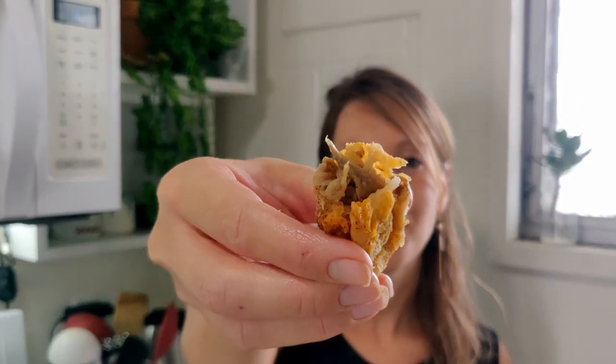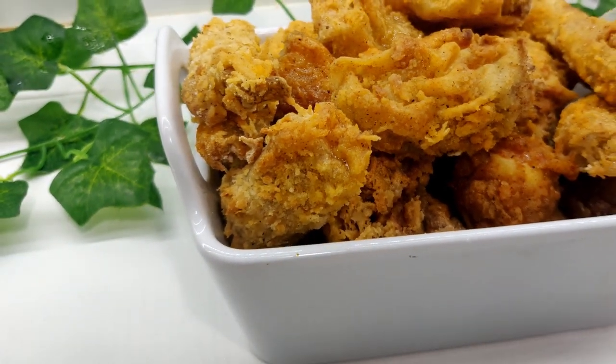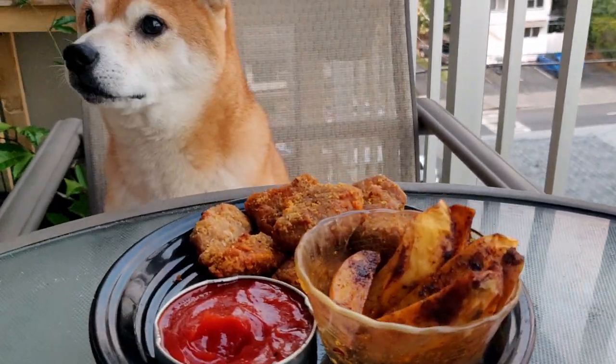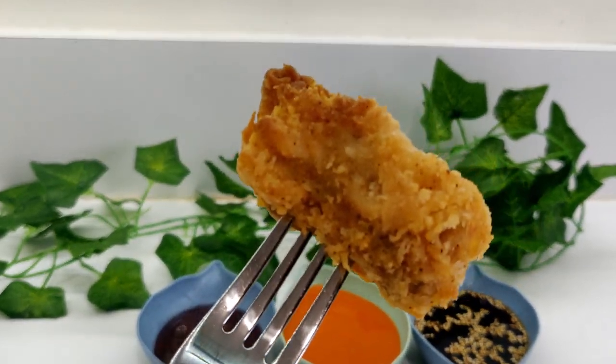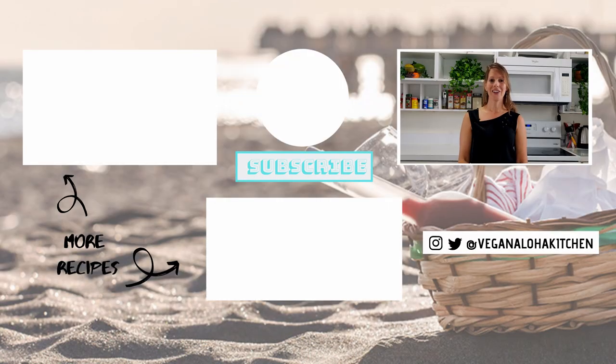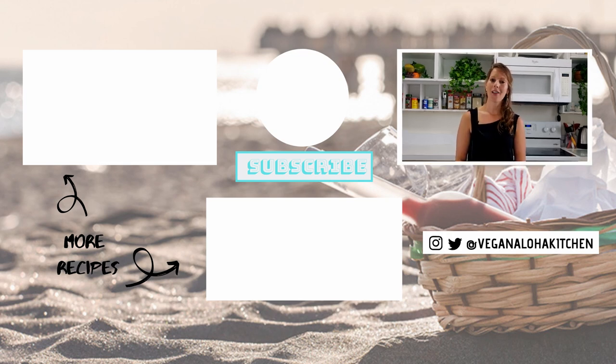Look at the consistency of that — that is perfect! If you're new here, welcome. I take popular non-vegan items and transform them into plant-based goodies. If you want all of those recipes and more, click that subscribe button and ring the notification bell. As always, mahalo for watching. Choose kindness and I'll see you in the kitchen.